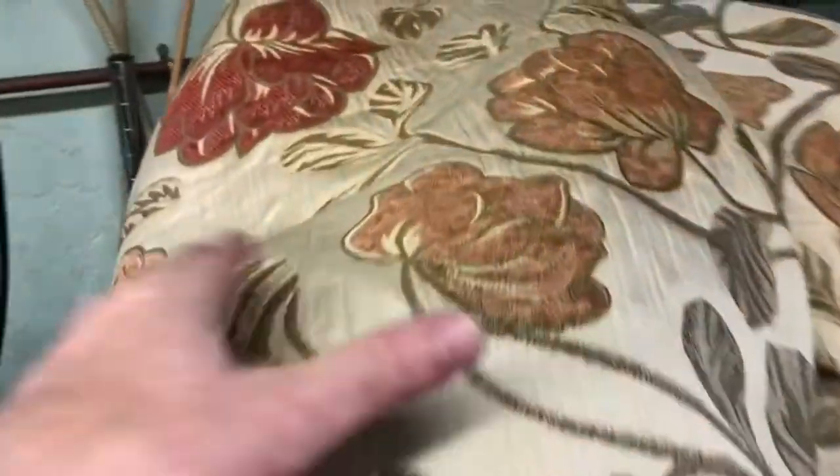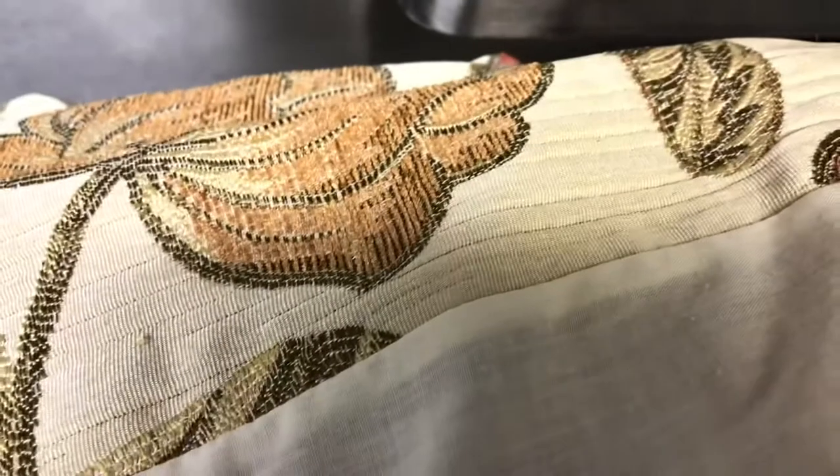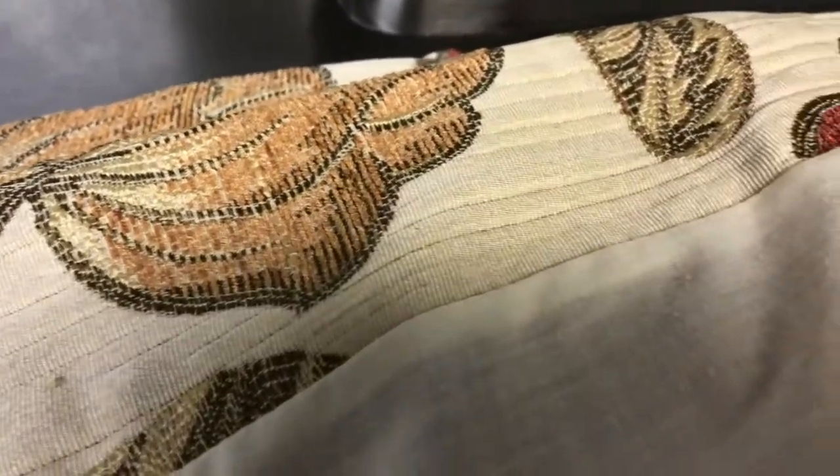So while our first two curtains are in the machine, we're going to get our next two curtains of the same set — four in total — and we're going to get them ready. We're going to pre-spot them so we'll just show you how to do that now. So those are our next two curtains, and I'm going to bring them to the spotting table which is here beside me.